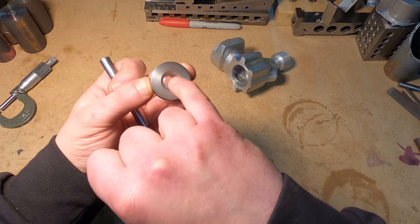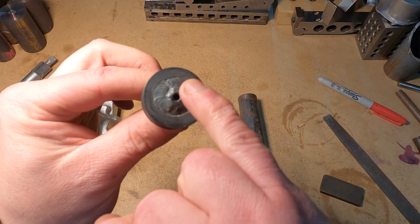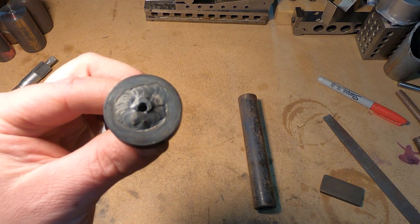I forgot to show this part on the lathe. Now I'm going to TIG weld this main shaft onto this. This is welded on — now I'll face this on the lathe, and then we can drill for the rod journal.